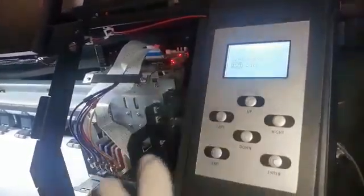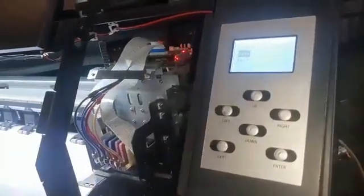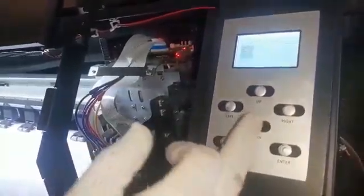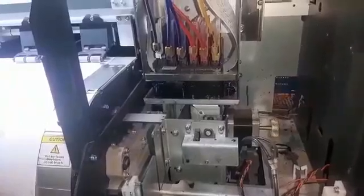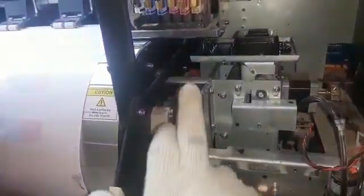When you press enter on the control panel it says save, then you press enter again and it says save done. After that, press exit. It gives you an option to test the position you have set — go down, select test, and press enter. It will now test the wiper position that you have set.